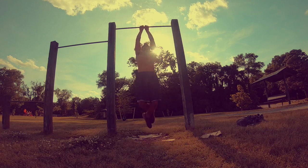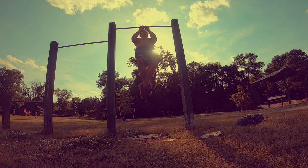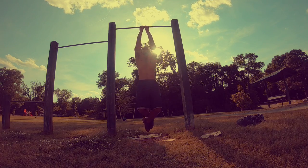Same thing with my close grip — going for 10, and if I can't get to 10, I will do as many as I can, rest for a few seconds, and then complete the reps.